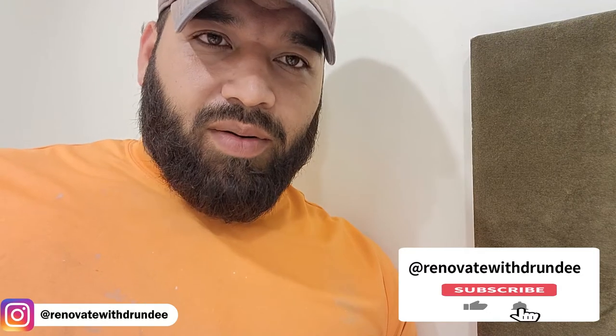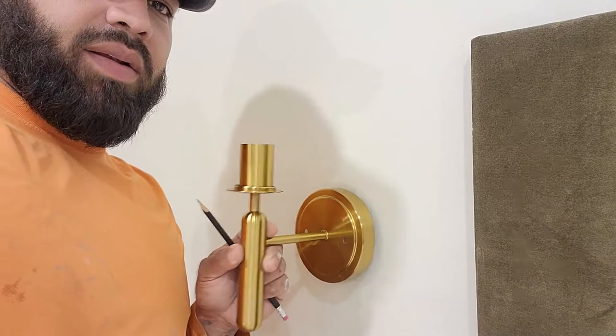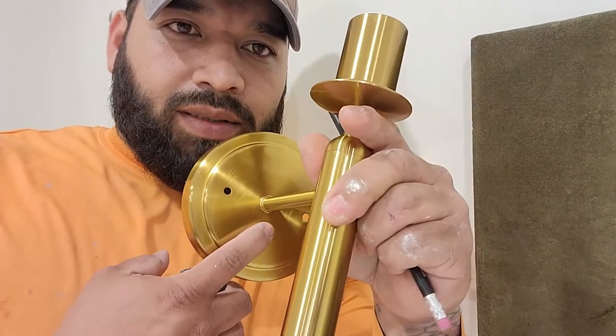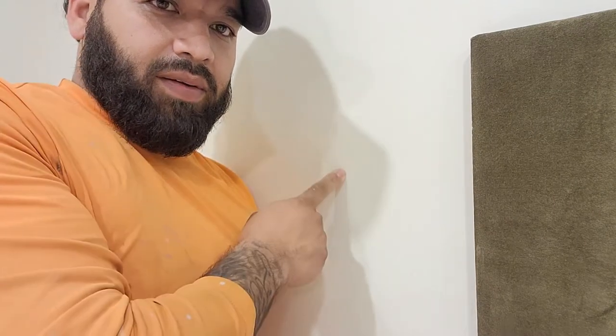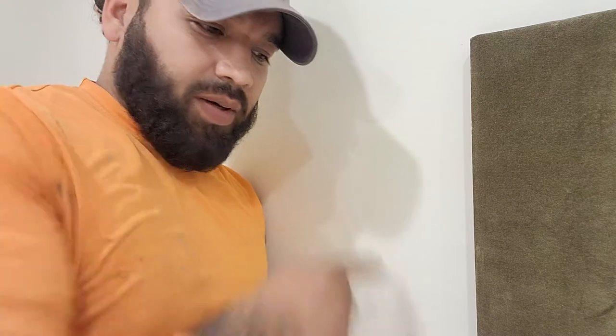Hey y'all, welcome back — or if you're new, welcome. I'm going to be installing these sconce lights next to our headboard that we made. There's a link in the description if you want to make this headboard. I'm just going to tie into the outlet that's behind our nightstand to get the power. I'll be making a hole for a little clicker button so we can turn it off and on. It's 14 inches from the headboard over and 47 from the seating down — that's where I'm going to put my plate.